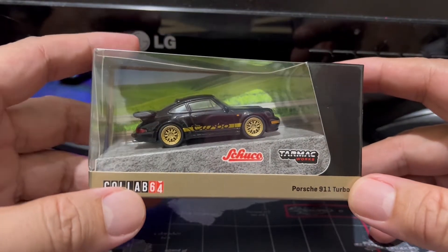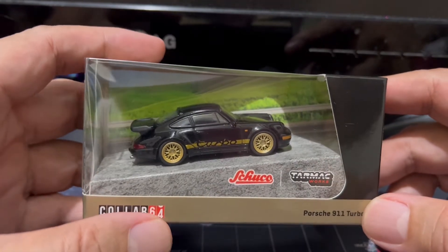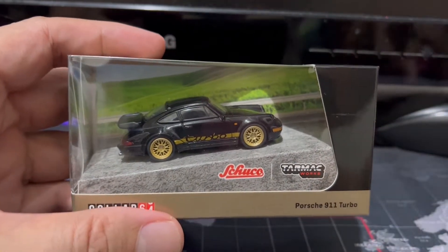They also do pretty darn nice 1:64th scale cars. And wouldn't you know it, they decided to collab with Tarmac Works, a brand I've featured many times on this channel.